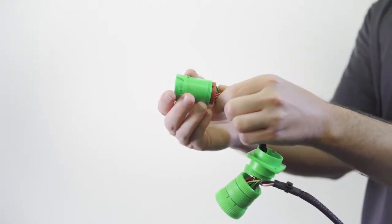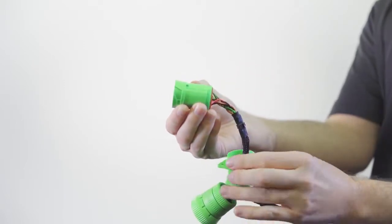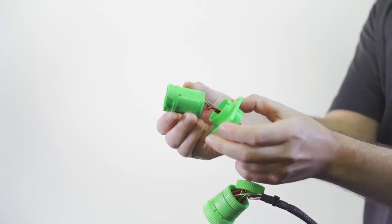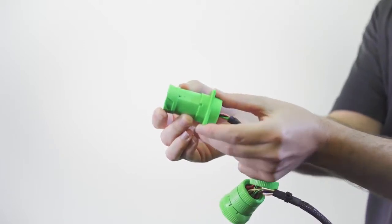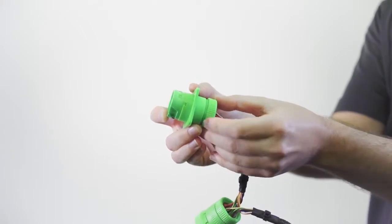Slide the connector onto the cartridge, lining up the installation slots. Slide the adapter over the connector, lining up the square notch on the adapter with the notch on the connector. Slide the screw cap up to the connector and tighten.